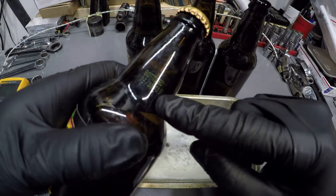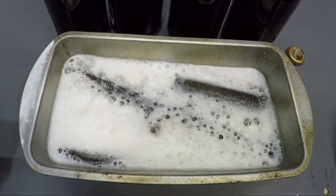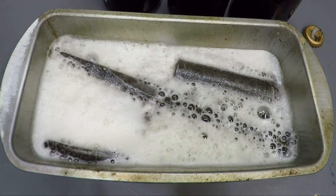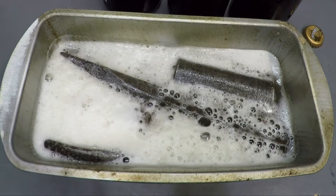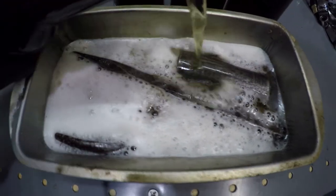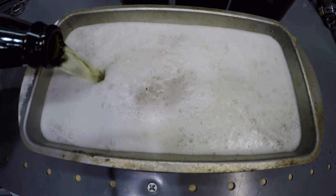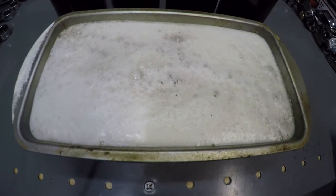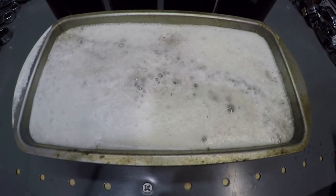This beer has been expired since 2018. Two bottles and all four tools are fully submerged. I will check back on this in several hours, maybe a day, maybe even longer. We'll see.